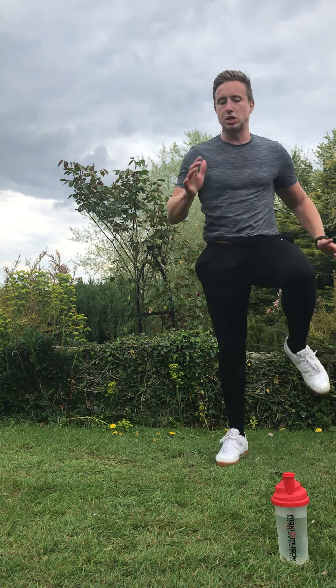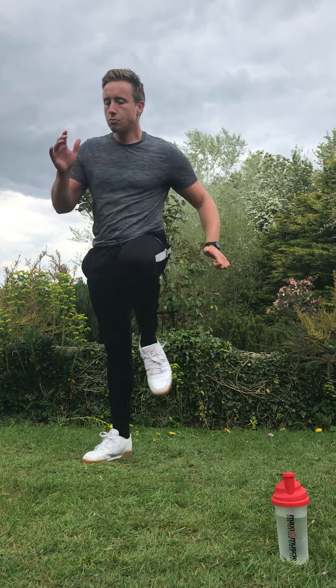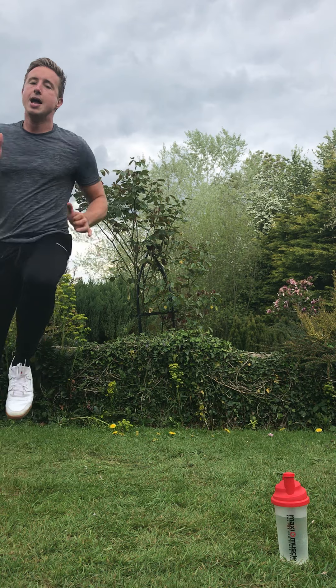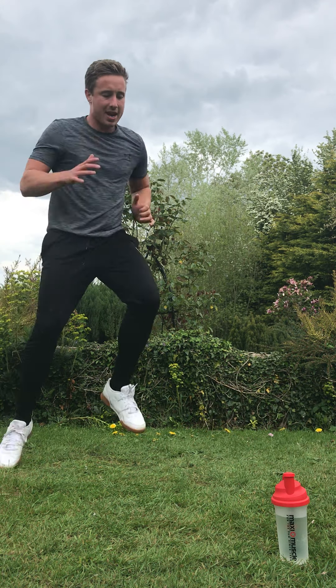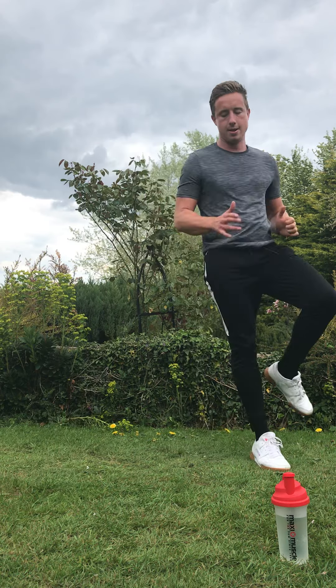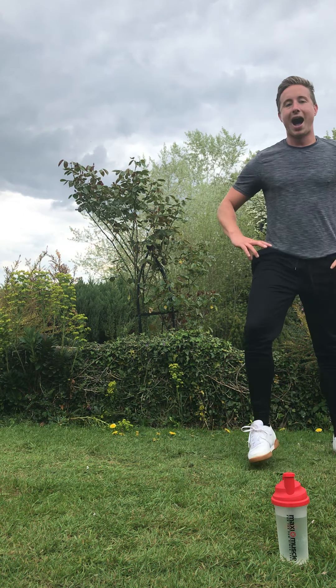Speed, straight away. Get those knees up, pop those arms. As fast as you can — get that heart rate up. Keep working, pop those arms, fast feet, all the way through. Four, three, two, and rest.